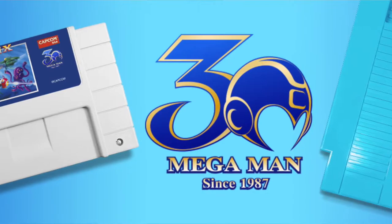Should you buy the Mega Man 2 30th Anniversary Edition NES re-release? And let's also talk about the Mega Man X 30th Anniversary re-release for the SNES. Capcom, through their official channels such as the Mega Man Facebook and Twitter pages, have announced that they are re-releasing Mega Man 2 for the NES and Mega Man X for the SNES to commemorate the 30th Anniversary of the Mega Man series.